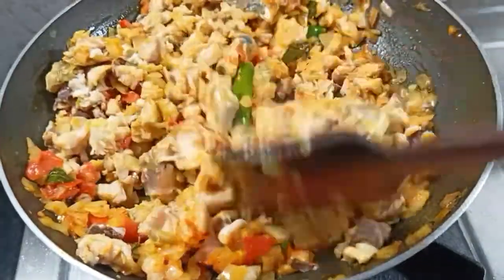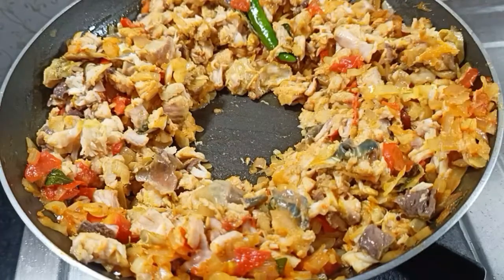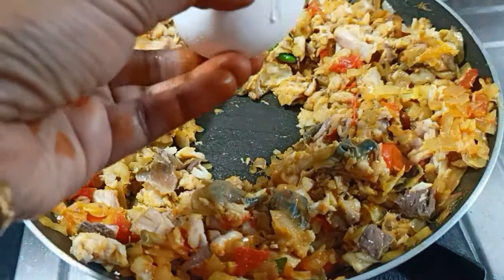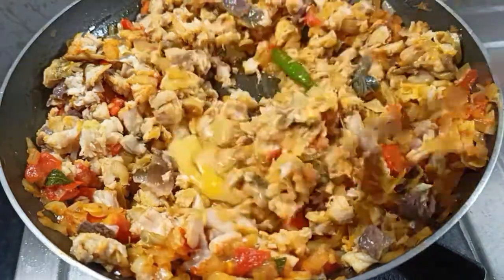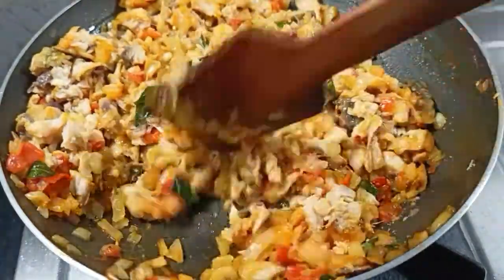Pregnant ladies come to this place and ask you to give the magadhi. If you come to this place, you ask me to give the magadhi. Dr. Nareya's advice. So that's why you can eat the whole meal.